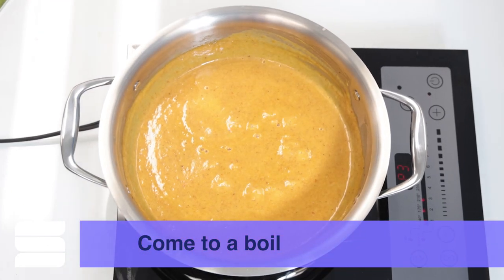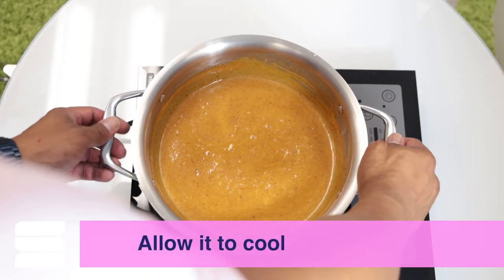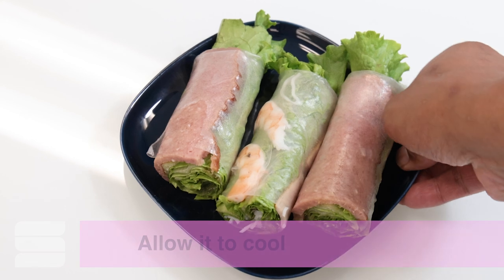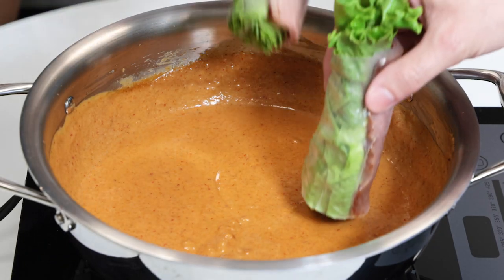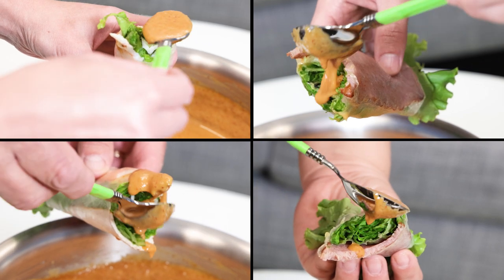And there you have it. Once it's come to a boil, your peanut sauce is done. Let it cool off a little bit, because you don't want it boiling hot when you eat it. Then enjoy it with fresh rolls, over rice, noodles — however you want to enjoy it.